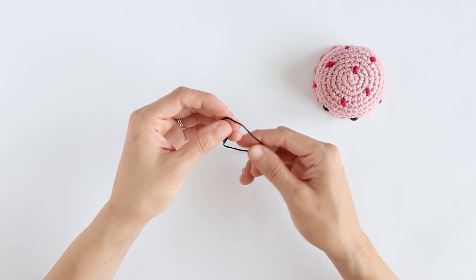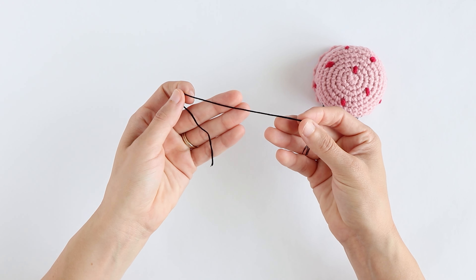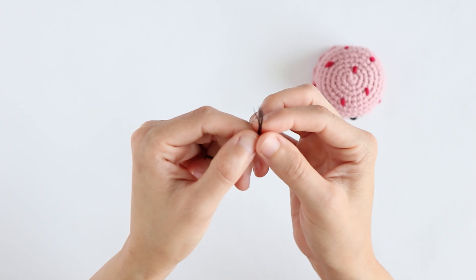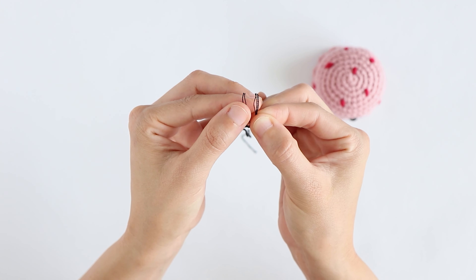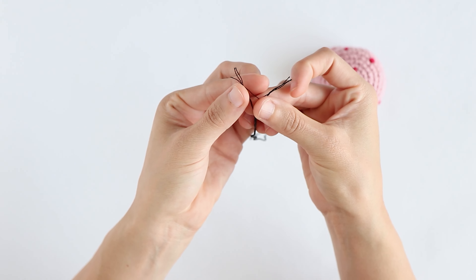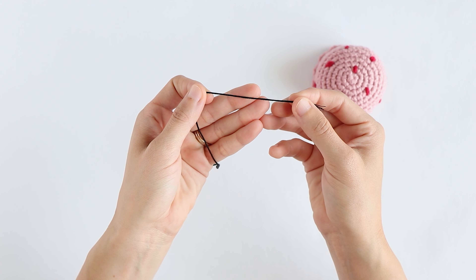When adding these details I like to use embroidery floss as it's much thinner than yarn and gives a more polished look. Embroidery floss is made up of six strands and sometimes I like to use three for a thinner smile or for the eyelashes, and sometimes I use all six strands for a thicker smile.